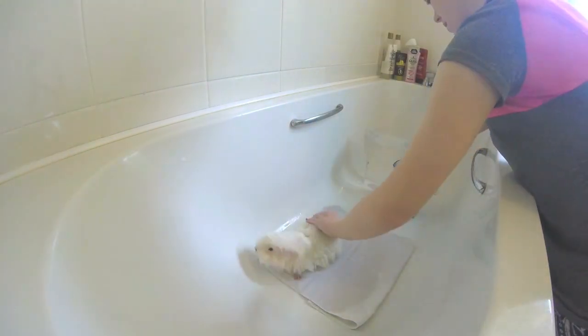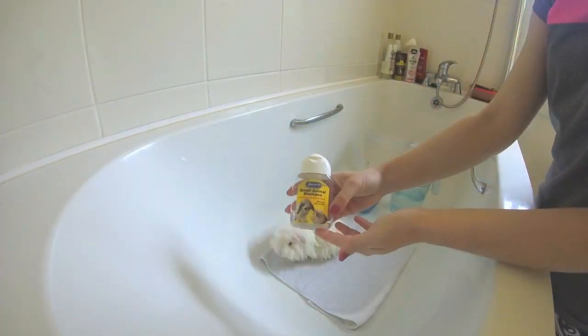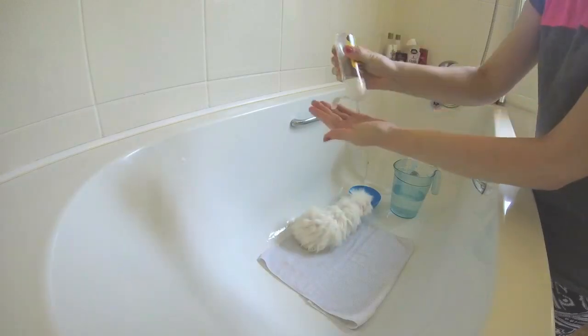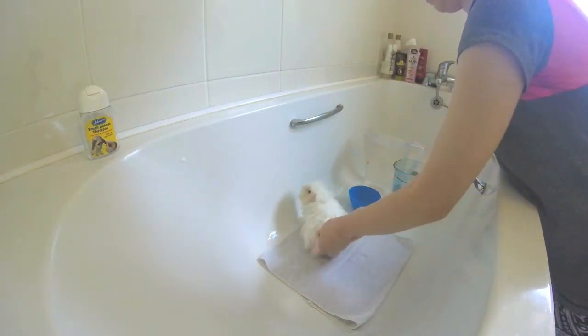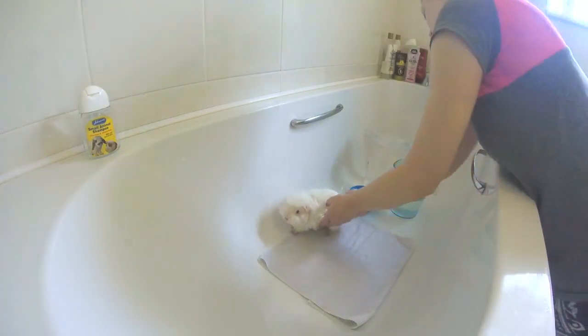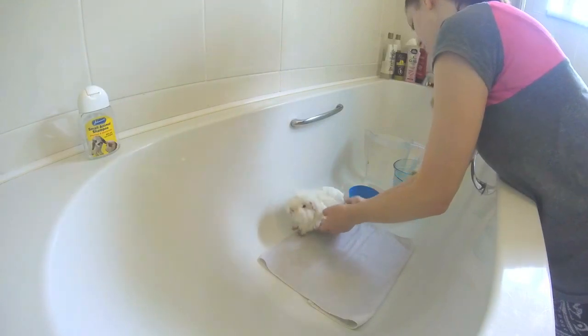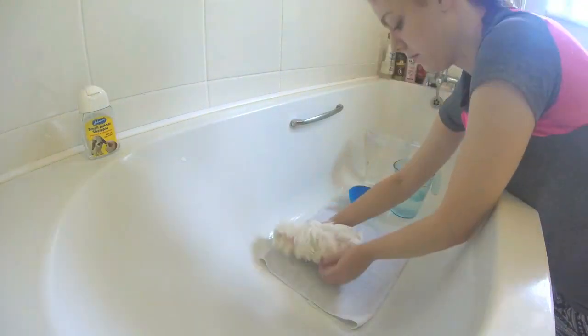Once your piggy is wet from the neck and shoulder area downward, it's time to shampoo. I used a small animal shampoo from Janssens that can be found in most pet shops. Alternatively, Gorgeous Guineas is another well known brand of products specially made for guinea pigs. When shampooing, I tend to focus mainly on their hind quarters and their bottom, as this area tends to get more dirty from sitting in wee and also due to their grease gland.